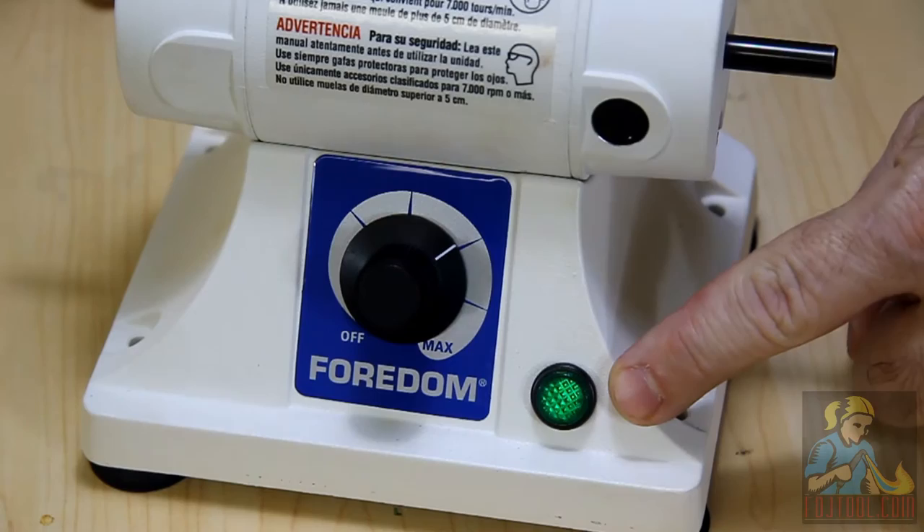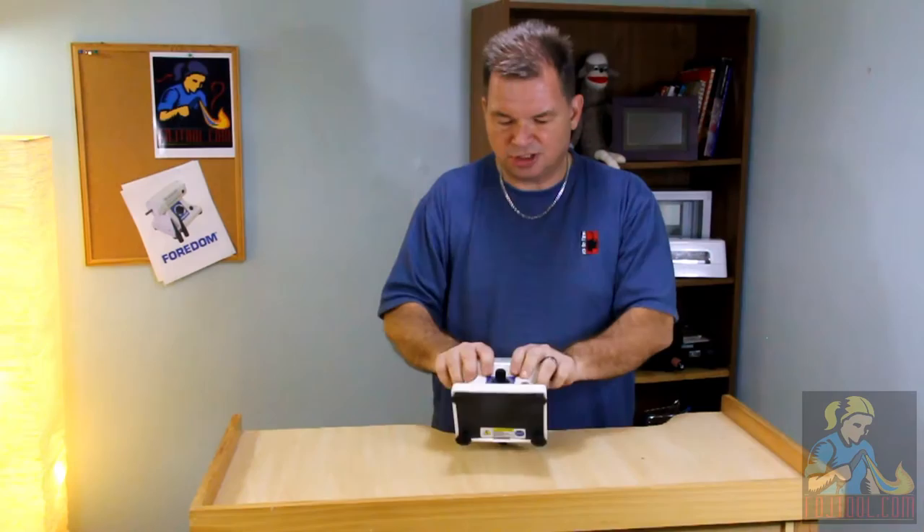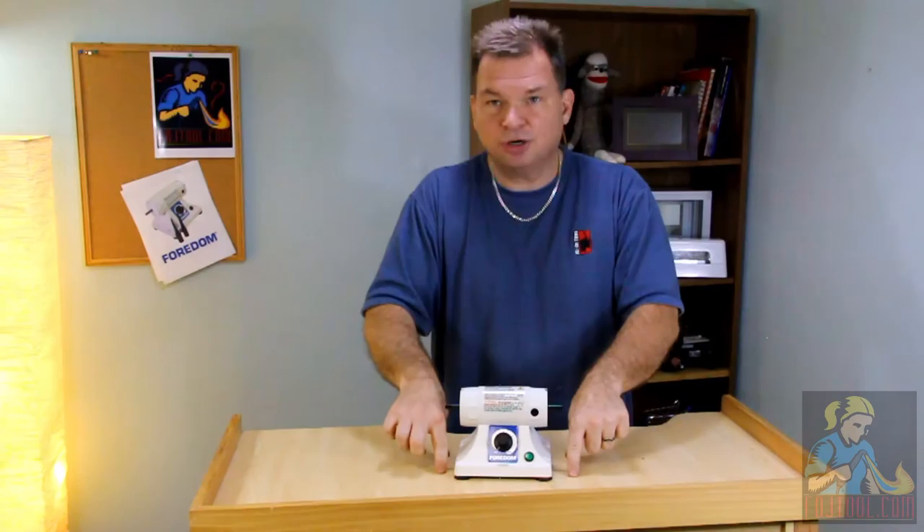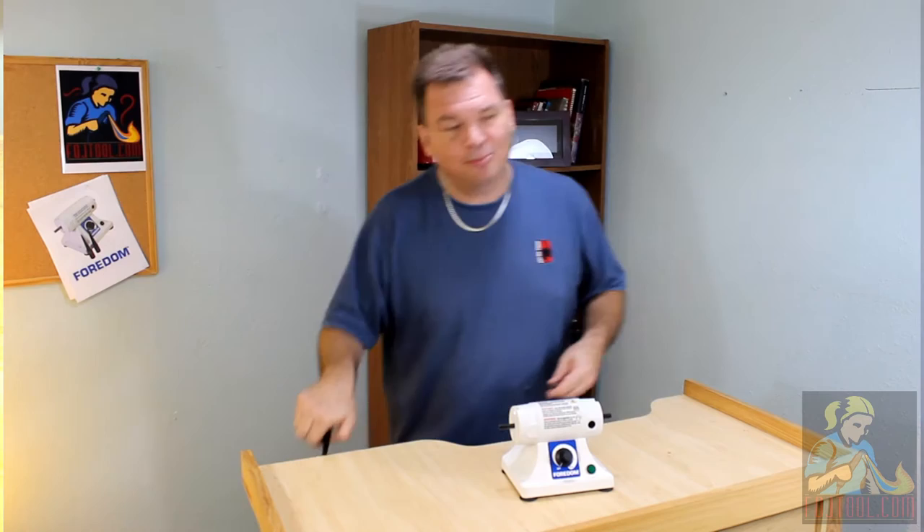There's even a green indicator light in the front here to let you know that the motor is running. It's got suction cup feet on the bottom for stability, but if you want extra security there are four mounting holes in the bottom of the cast iron base that allow you to drill through and secure it directly to the work surface.